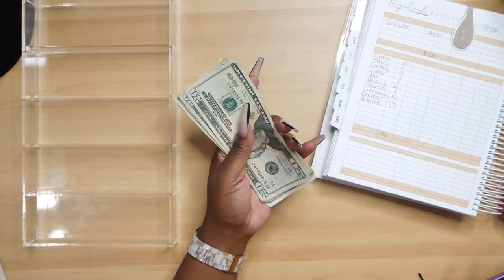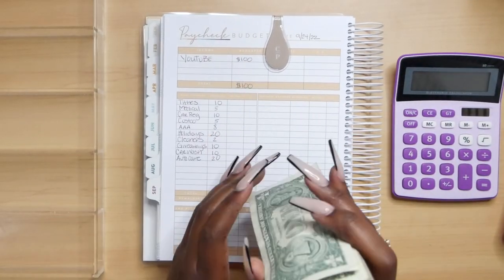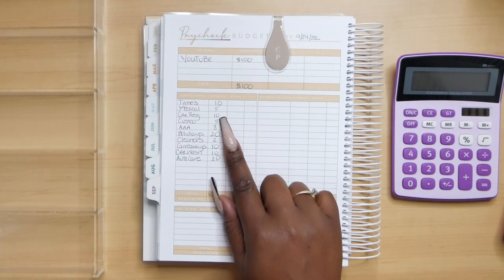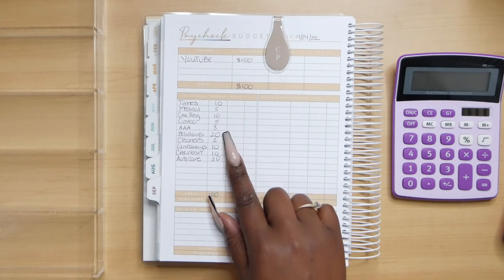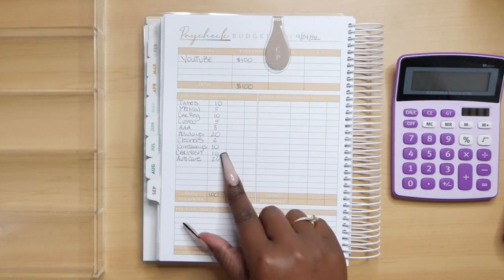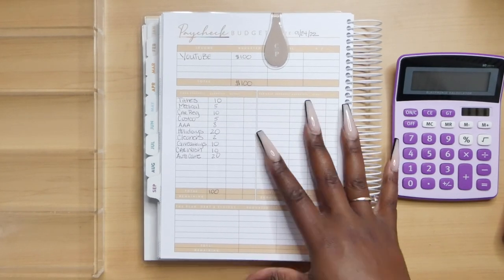So, let's go ahead and get started. We took out $100. Tithes, we're going to be giving $10. Medical, $5. Car registration, $10. Costco, $5. AAA, $8. Holidays, $20. Cleaners, $2. Giveaways, $10. Car wash, $10. And auto care, $20.